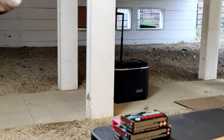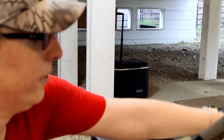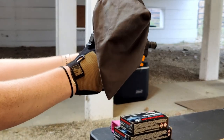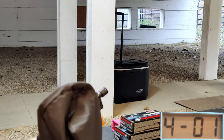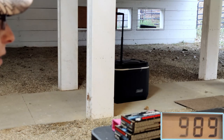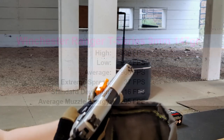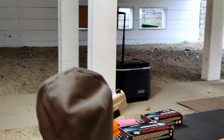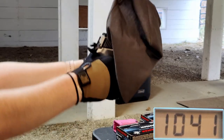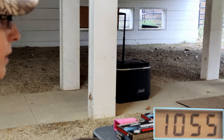Alright, so we have our 9mm — these are 147 grain Winchester Ranger T-Series. Let's go ahead and put our little catcher on and see how fast these guys go. And this is going to be our Ranger T-Series .40 180 grain — let's see how fast these guys fly. We got 1041, 1005, and 1055.